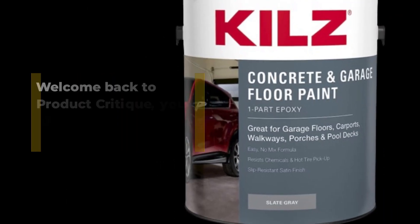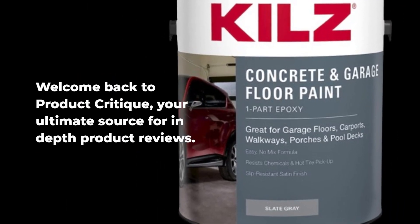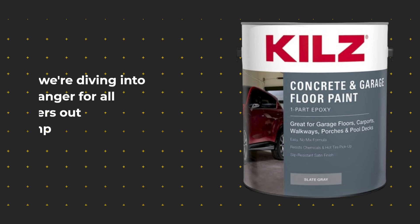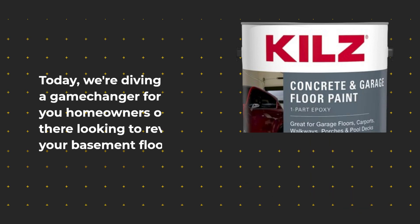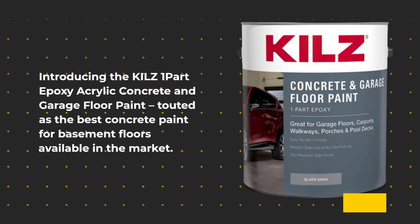Welcome back to Product Critique, your ultimate source for in-depth product reviews. Today, we're diving into a game-changer for all you homeowners out there looking to revamp your basement floors. Introducing the KILZ One-Part Epoxy Acrylic Concrete and Garage Floor Paint, touted as the best concrete paint for basement floors available in the market.